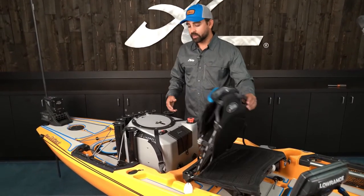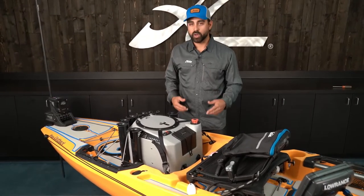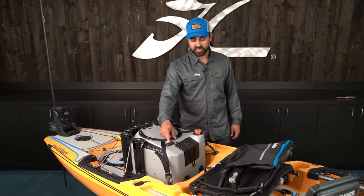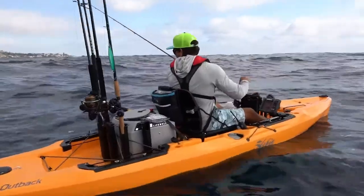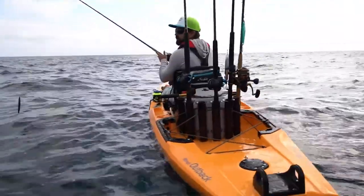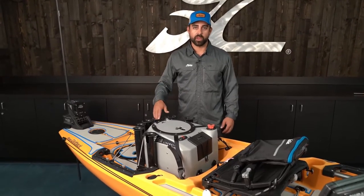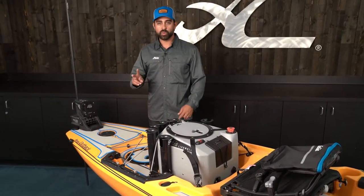I like to live bait fish quite a bit, so in the cargo area I've plugged in the ready-to-go Hobie Live Well V2. It's got an adjustable downspout, a corrosion-resistant waterproof switch, and a nice housing for your batteries. I've added a few extra rod holders along the side of the live well to carry additional rods beyond the three rod holders that come integrated from the factory.